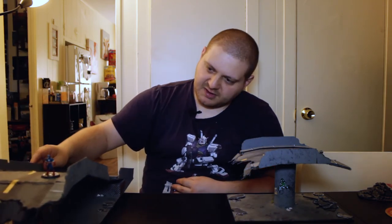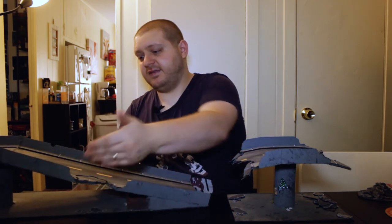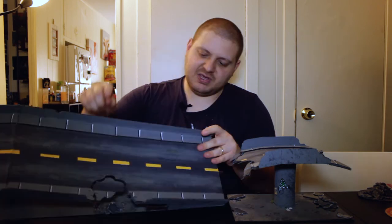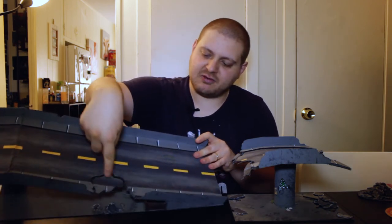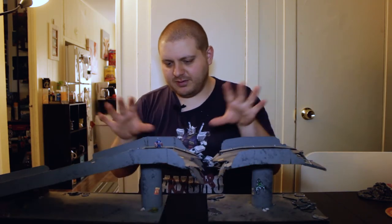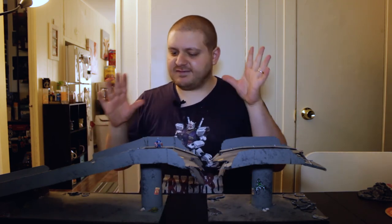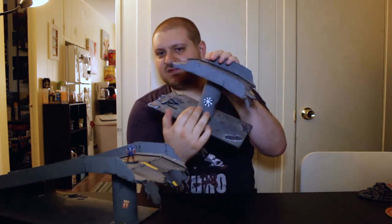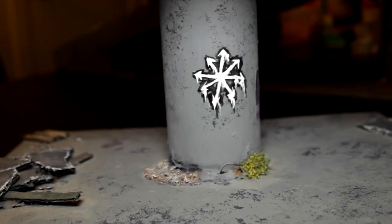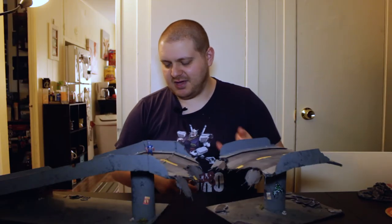This one took a little thinking, like deciding the angle I wanted. You can see I took another chunk out of the road just to give a little interest. This was mainly inspired by Fallout, where you see all the ruined overpasses. I wanted to do something like that but neutral so it can fit in a lot of different settings. I did some Warhammer graffiti and got some little posters I printed out, but that's graffiti that can be present day or whatever.